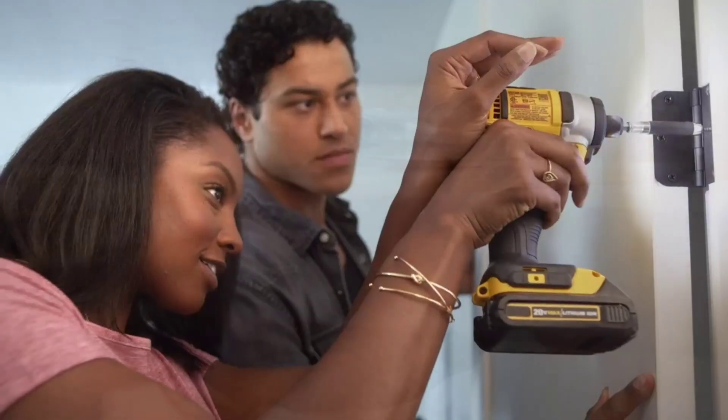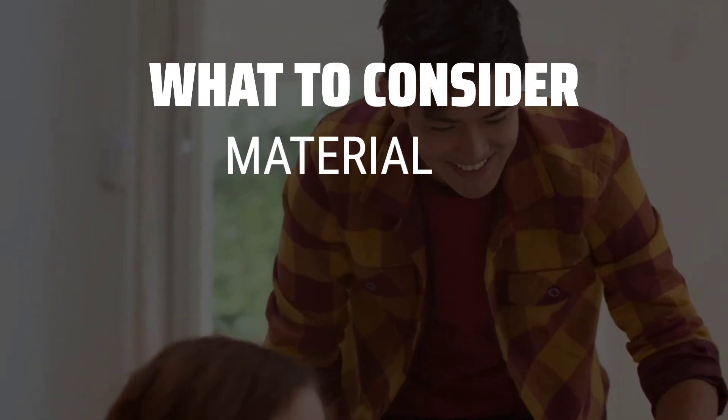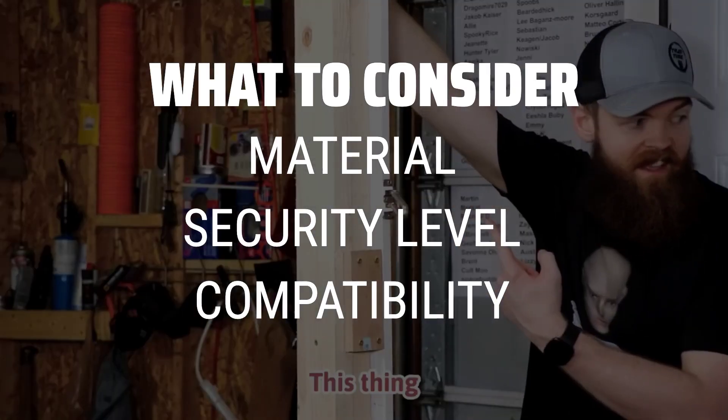The best door latches is probably one of the most important elements in keeping your home secure and stylish. When picking door latches, consider the material, security level, and compatibility with your door type to ensure you are getting the best option for your home.